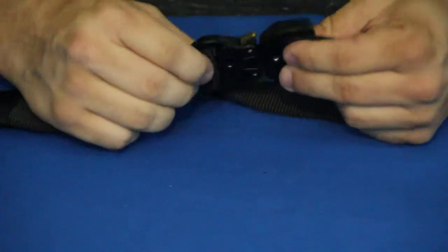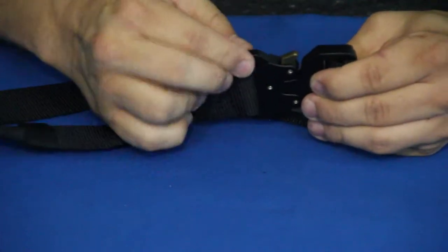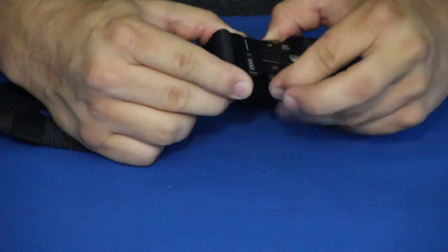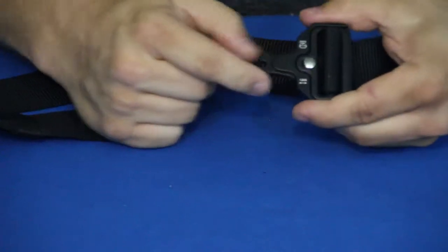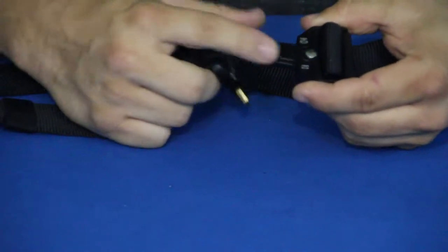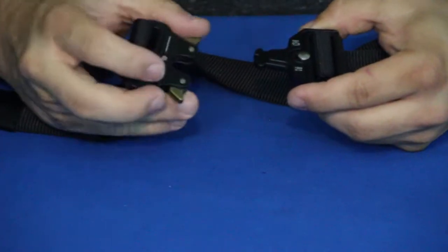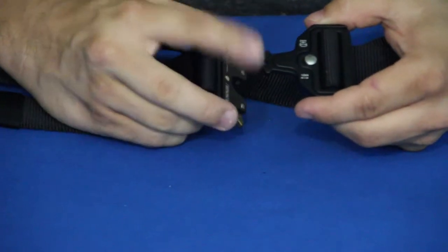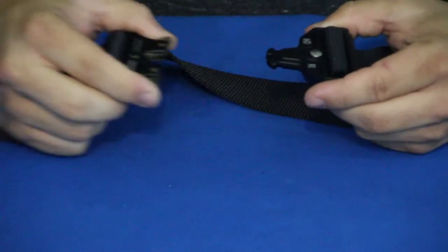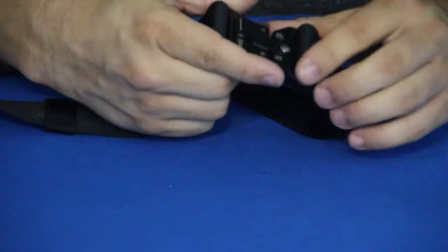Zooming in on the clasp — this is a very nice heavy-duty piece. It's over a quarter of an inch thick in some areas, and even the thinnest parts are right around a quarter of an inch. It's a quick-release style: you simply squeeze and it comes apart. You can see the U-shape in the middle with two little tabs on the outside — that's how it locks in. To release, you just pull forward and it comes apart.